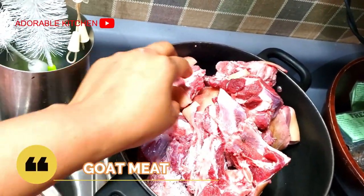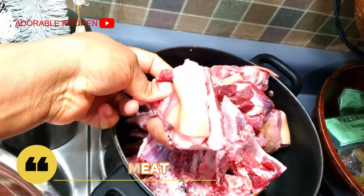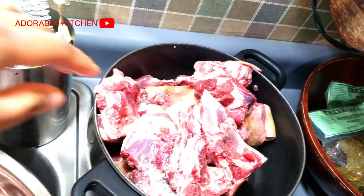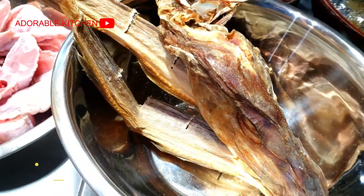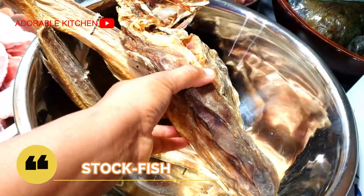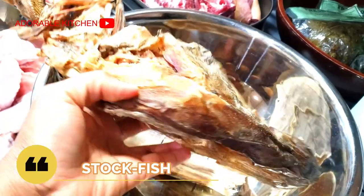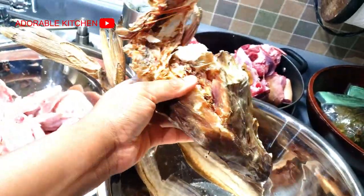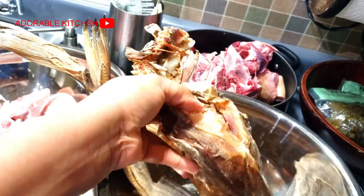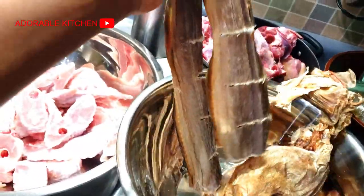Here I have some goat meat. As I told you earlier, I'm going to add assorted meat to the soup because we want it to be very rich. Here I have some stockfish known as oboroko — I have the cod, and I also have the head of stockfish known as isi oboroko. It's going to add a very pleasant aroma and taste to the soup.